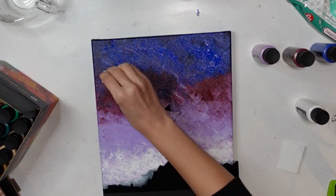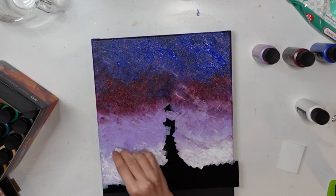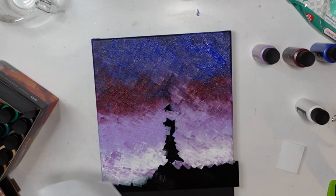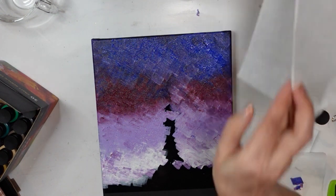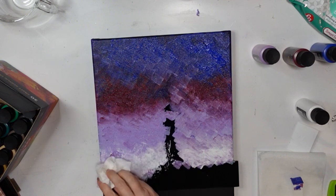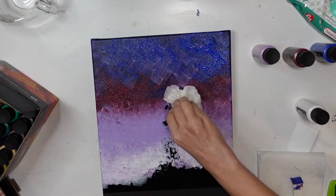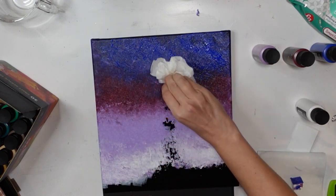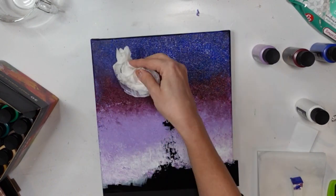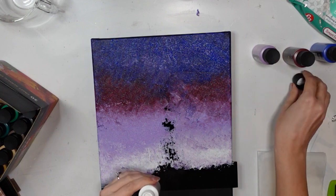Once I had it all blended in the way that I wanted it, I grabbed a piece of parchment paper and just bunched it up because I wanted to do away with the harsh edges that the sponge was leaving. One of the videos I had seen online, the artist had crumpled up a piece of foil and done this. I thought, why not parchment paper? It actually gave it a really nice effect and helped with blending some more.